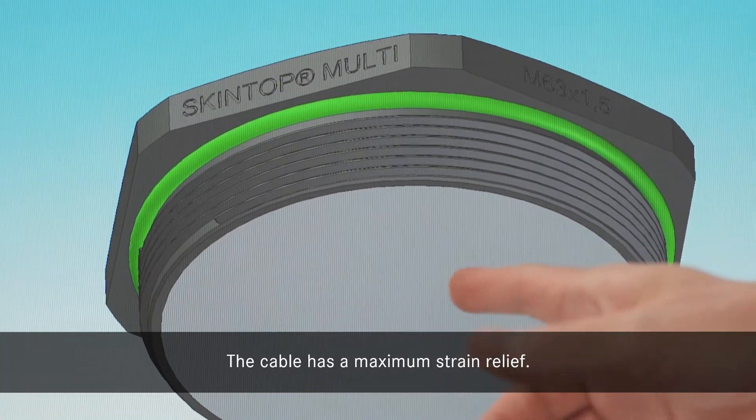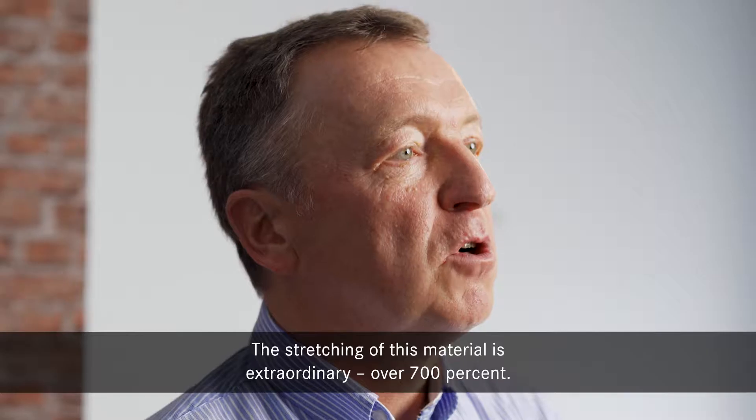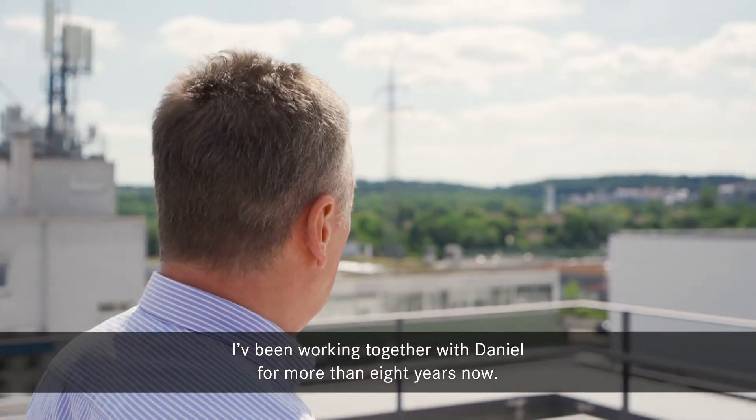The cable has maximum strain relief. The stretching of this material is extraordinary — over 700%.